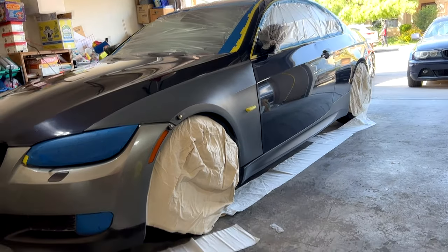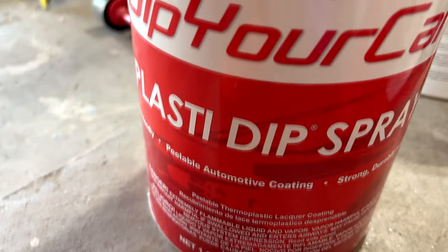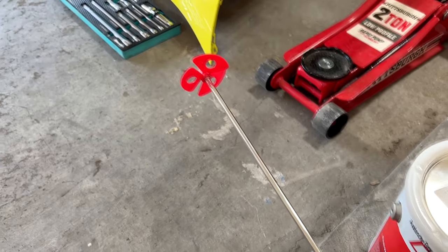After everything is masked, you might want to apply the pre-dip spray all over the car for bonding purposes. I did all of this in my garage and waited for a day with no wind to actually spray the car.